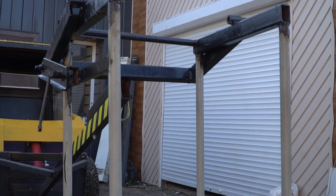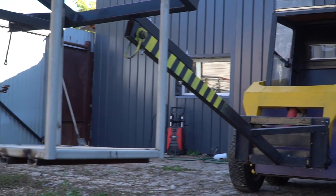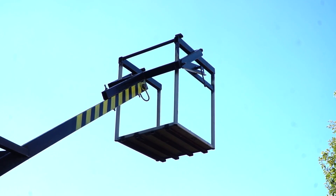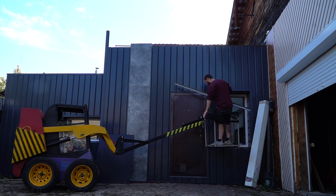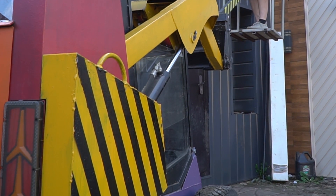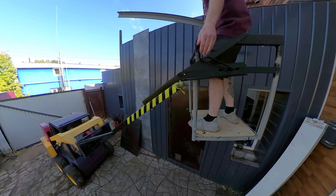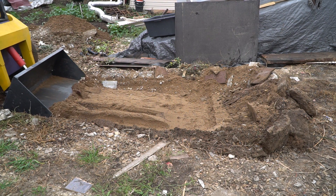I made a cradle cage for the lift arm so it can lift a person to a height of about 3 meters — I need it for home decorating so it'll come in handy. And there's also the standard bucket that I made earlier.